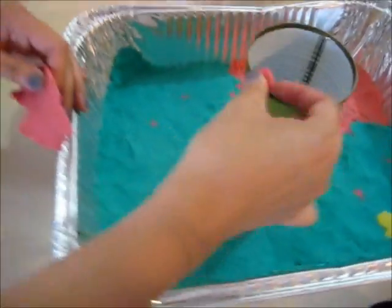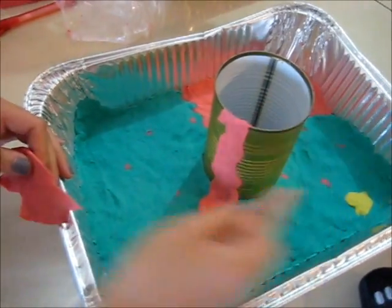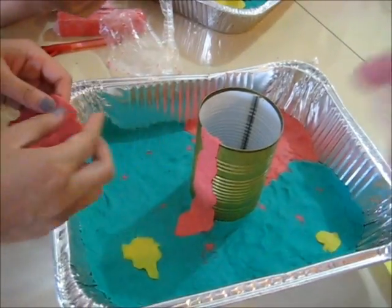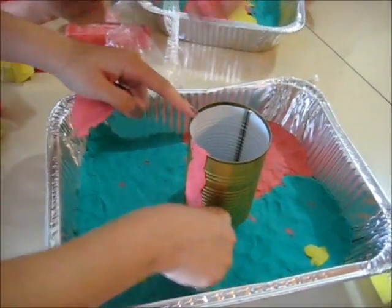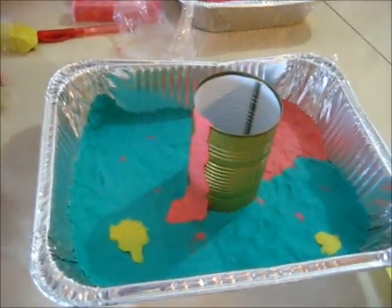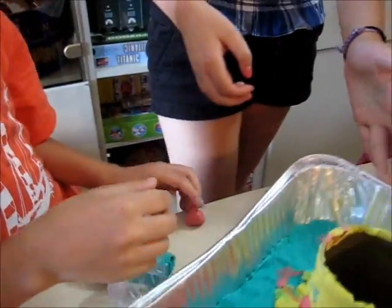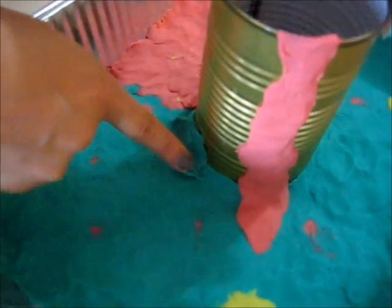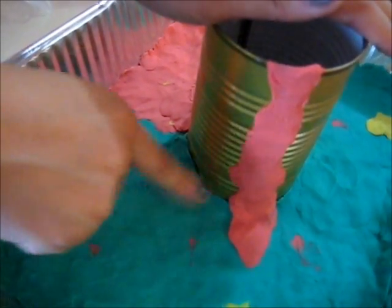We're just going to make it not that neat so it looks very natural. Show them how you press it down on the side and on the bottom — it's not tape but clay. So what we're going to do is take a little clay and just pat it down like so and just blend it out.